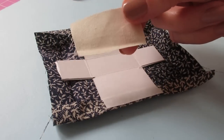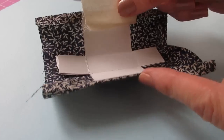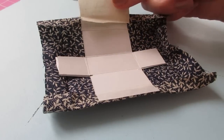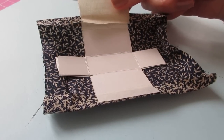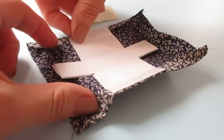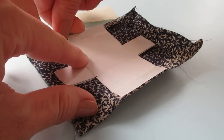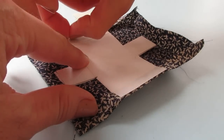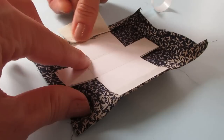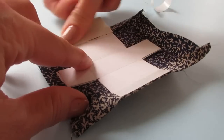Now cut a piece of fabric from your coordinating fabric. This is going to give the indication of a zip once we join the two sides together, and I'm also going to use it for the base of the handles. You want to cut it about as long as that flap and about 25mm or 1 inch wide. Remove the backing from one of the flaps, press it down, and press that coordinating fabric into place.